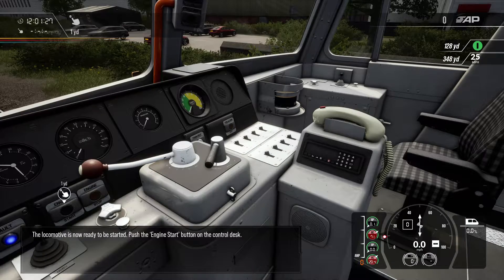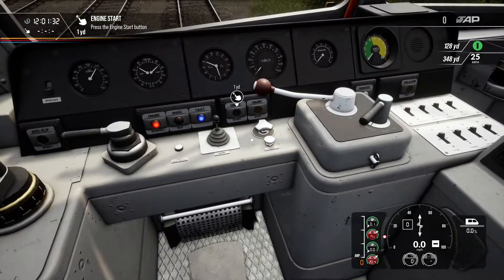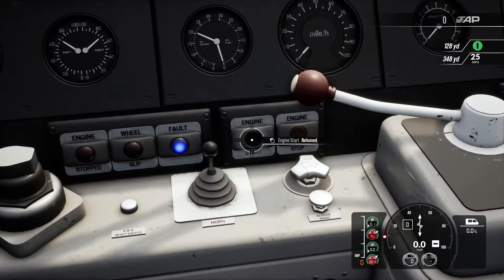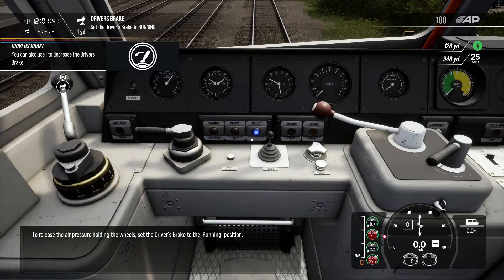The locomotive is now ready to be started. Push the engine start button on the control desk. To release the air pressure holding the wheels, set the driver's brake to the running position.